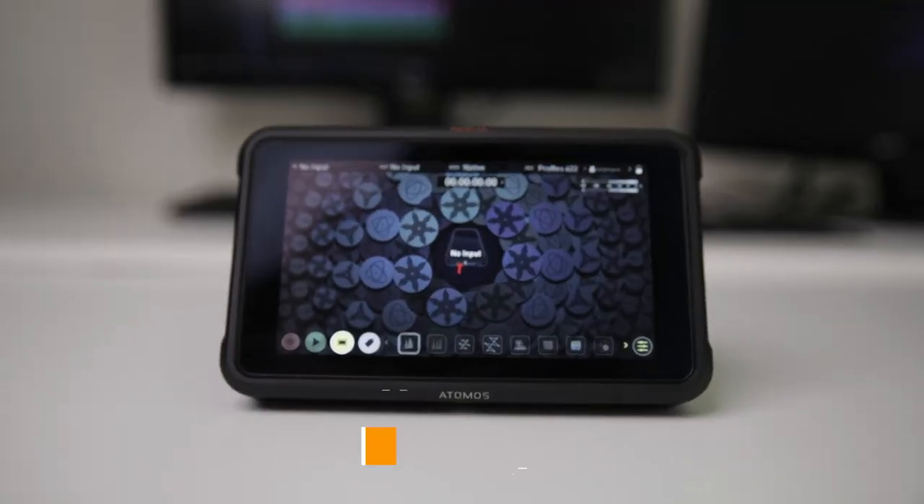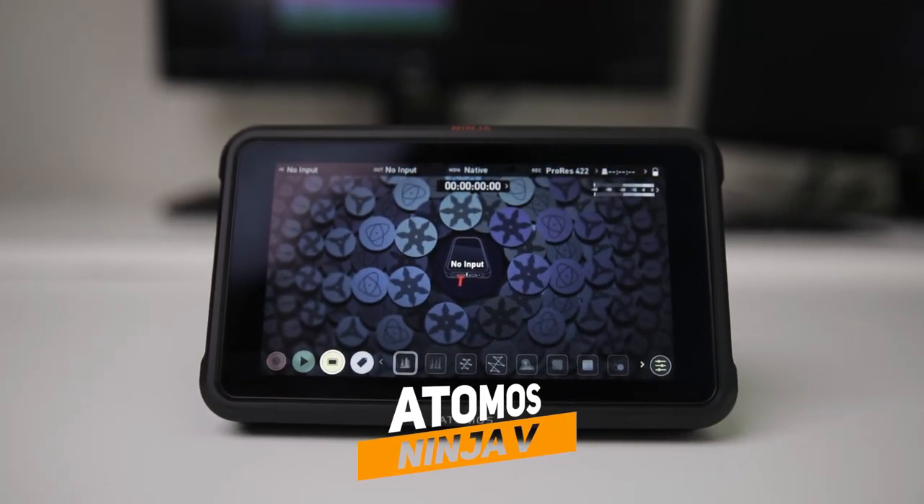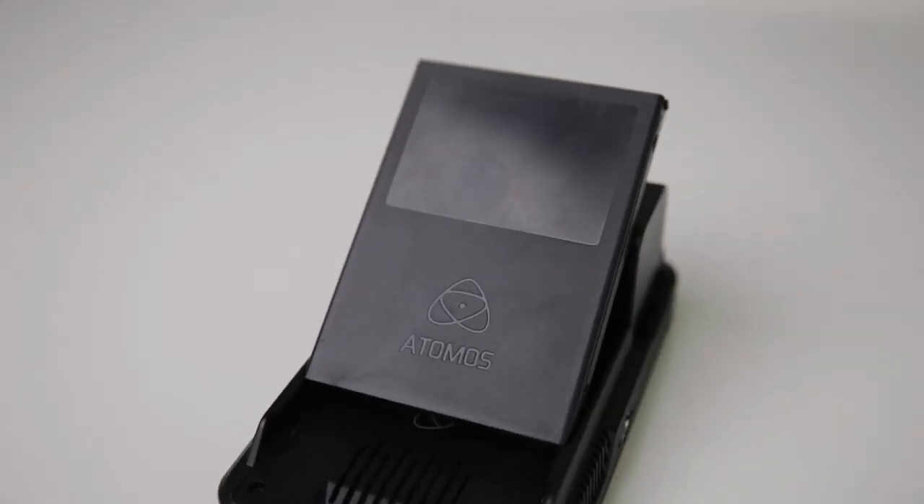Diving straight in, the first thing we're going to be taking a look at is the Atomos Ninja V. It's an external recorder that you hook up via an HDMI cable, and from there you can monitor your shot and externally record onto an SSD. This is extremely useful for cameras that have expanded external recording capabilities such as the EOS R, the Panasonic GH4, the GH5, the Nikon Z6, and a bunch of other cameras.